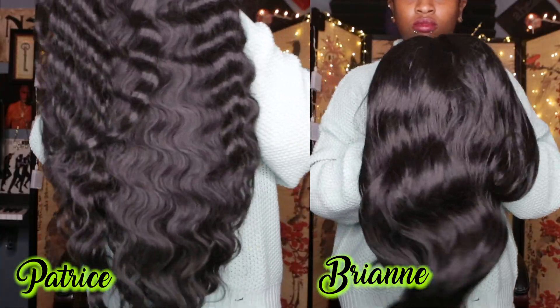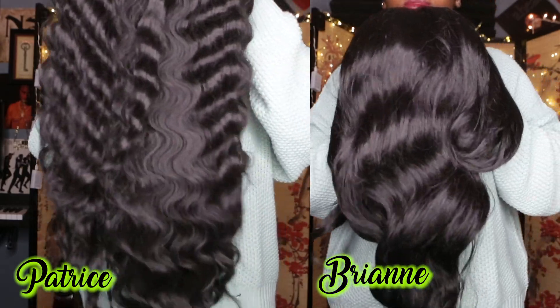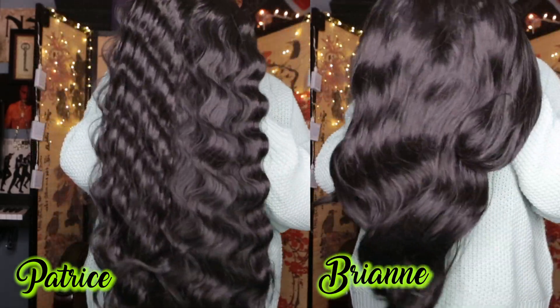These units are made exactly the same as far as cap construction is concerned. The only difference between these two new units is their wave patterns. The one I'm wearing on my head right now is the MLF 433 Brianne in color number two, and the other unit is the MLF 432 Patrice — both in color number two.